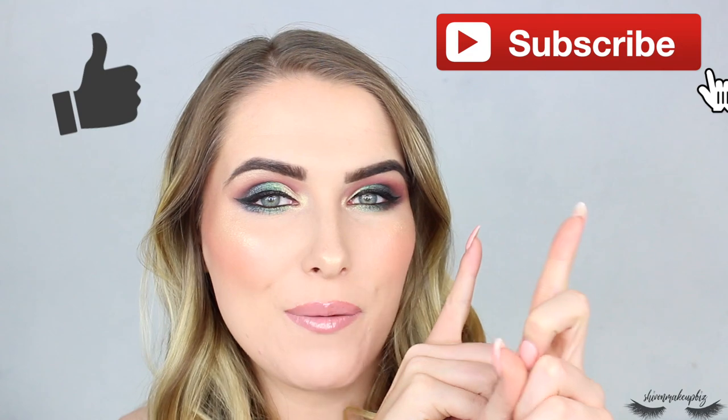Hi guys and welcome back to my channel. If you haven't met before, my name is Shiv Hai. In today's video I'm filming a makeup look using a full face of Revolution products. We've got some green going on, some burgundy, some gloss, some blush, some highlight - it's all happening. Please give this video a thumbs up, don't forget to subscribe, and let's get into it.